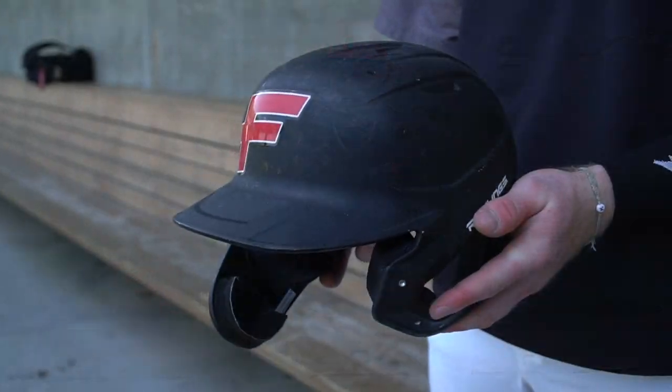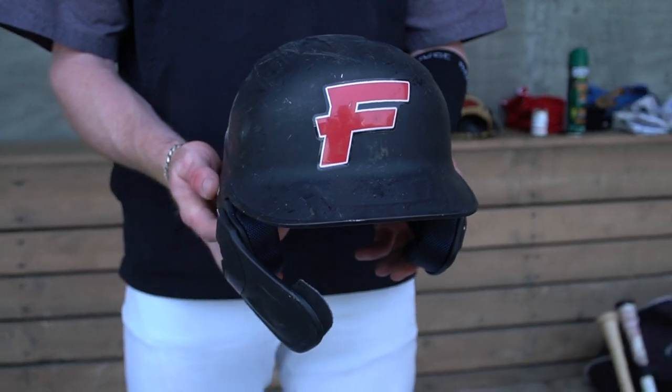This is our helmet. These are team issue Rawlings helmets. Got a little face guard on the side. I've had that pretty much ever since Stanton kind of came back with one of those. That was kind of when that light switch flipped and everyone started wearing them, so I've done the same.